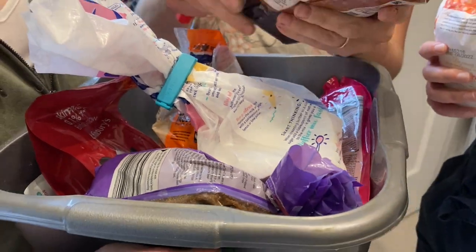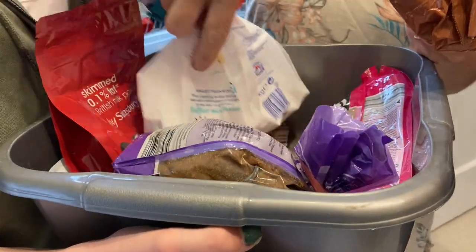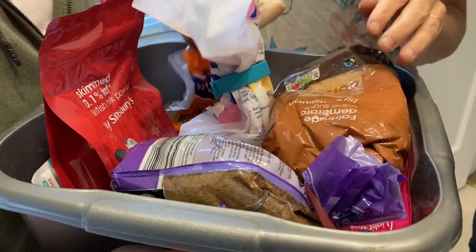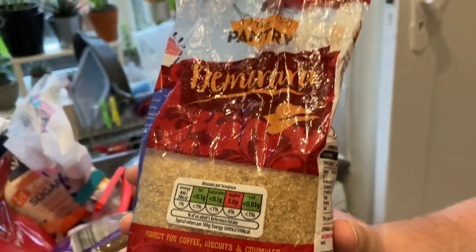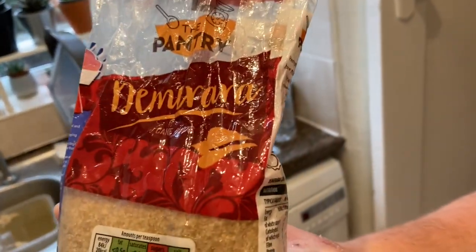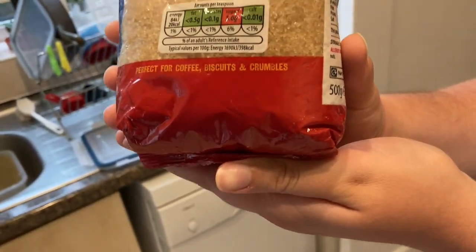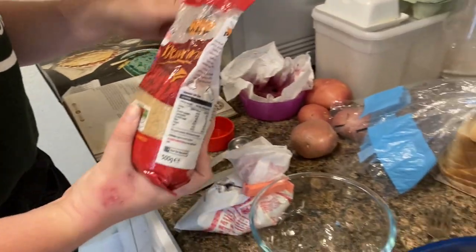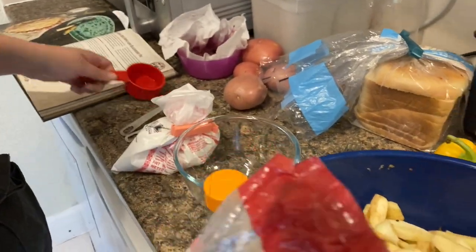We're having an intense sugar conversation here — it just says sugar. So we're going to use... it is Demerara, the pantry kind for coffee, biscuits, and crumbles. This is what we've chosen: a third cup of sugar to toss in with the apples.